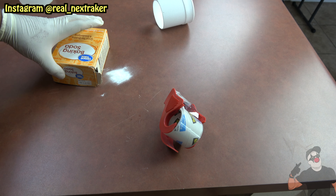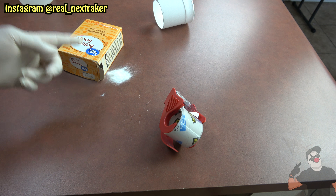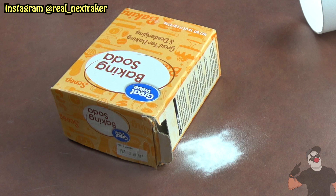It fit in perfectly. I'm gonna close up the flaps and use tape to hold everything in place. The prank is set — we're gonna leave this tilted on its side. Before it creates a bigger mess, whoever comes into the kitchen — whether it's your mom, your dad, or your grandma — they're gonna pick this up to avoid an even bigger mess.